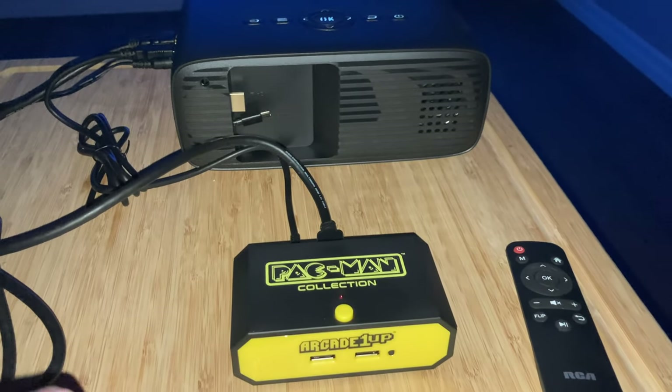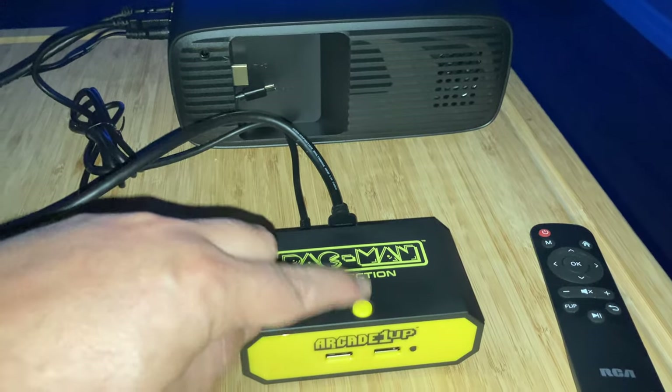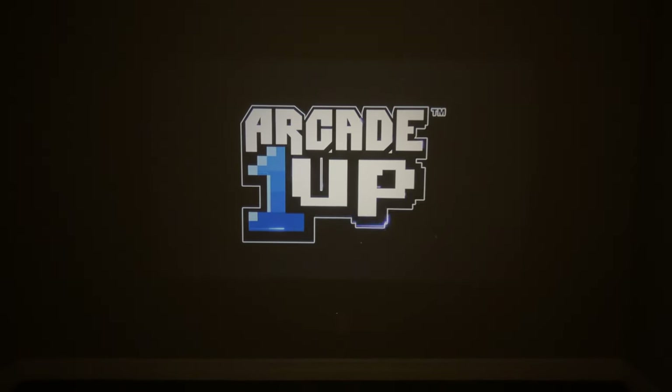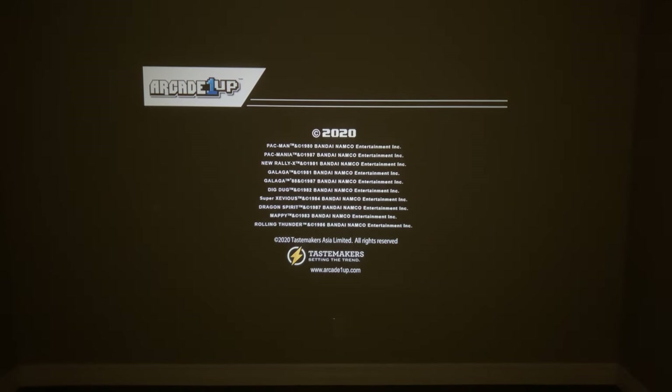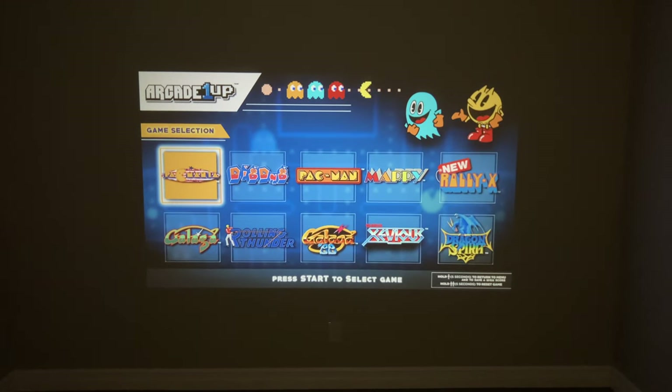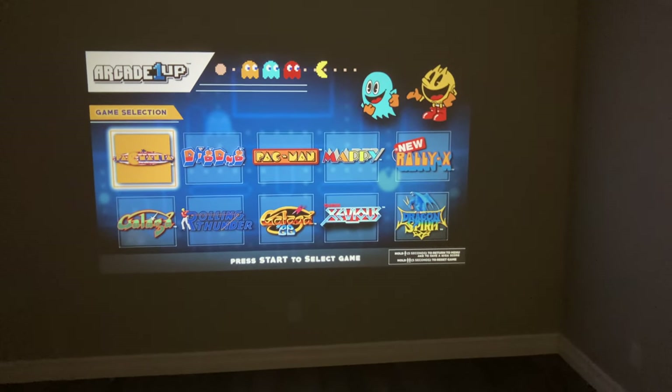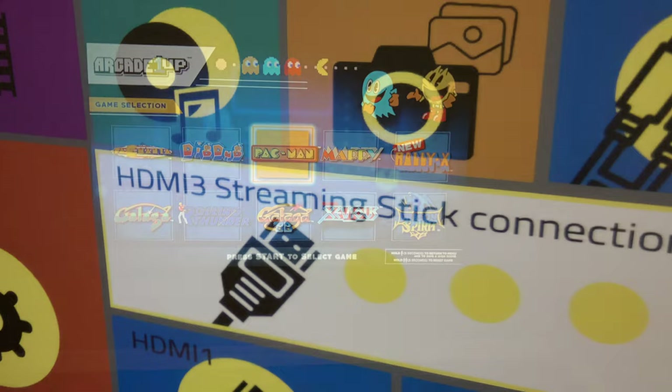That's where the fun begins, as I connected the Arcade 1-Up Pac-Man HDMI game console to the projector. With the USB port on the side of the RCA projector, it was easy to power the game console. The rest was just a matter of connecting the HDMI cable, and from there the correct input needs to be selected. The projector has an easy-to-use interface.